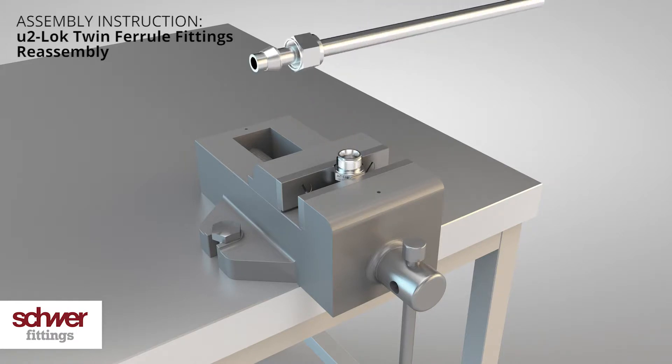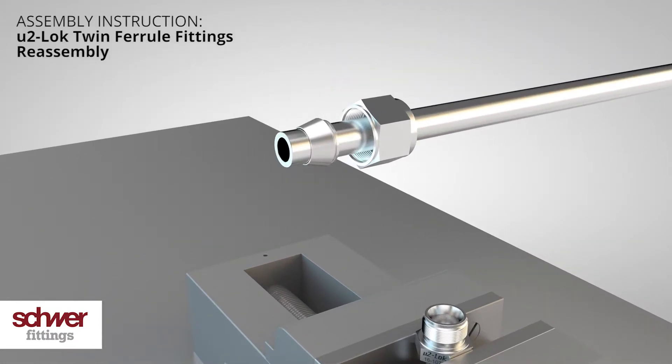Check the condition of the assembled rings for damage on the cones inside and outside. The two rings may rotate, but moving them back and forth should not be possible.